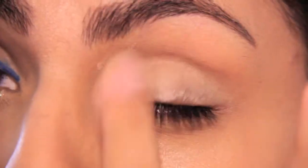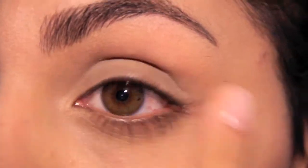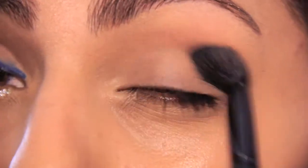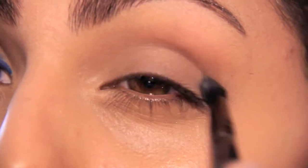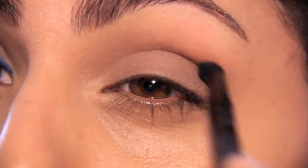I'll be priming my eyes with my NYX eyeshadow base in ESV03 — it's just a nude colored eyeshadow base. Using my studio basics eye blending brush and my Maybelline Expert Wear Chic Naturals in brown tones, I'll be applying the lighter brown all over the lid up to my brow bone. Switching to a smudging brush, I'll be applying the darker tone from the palette all over my crease.